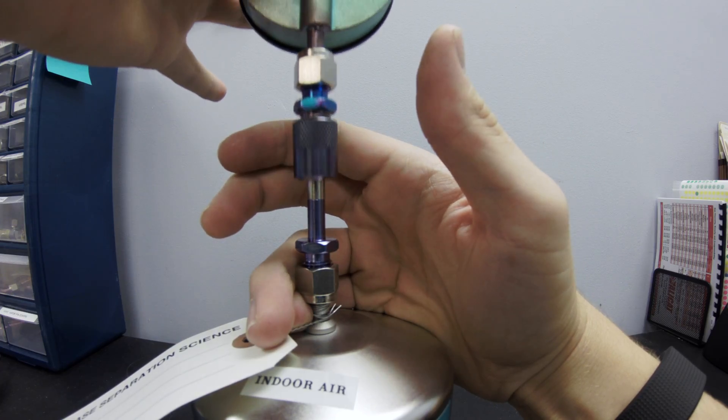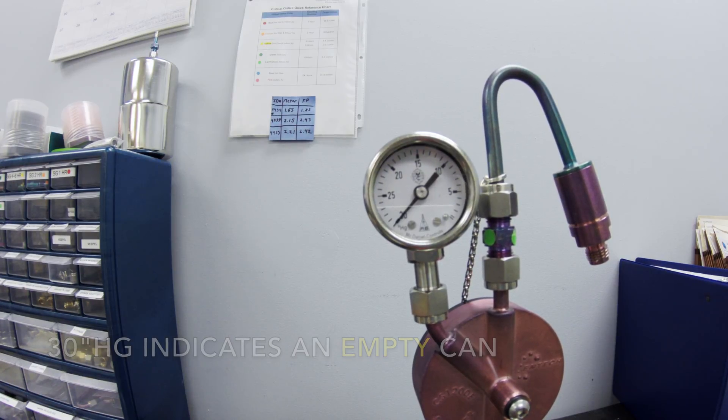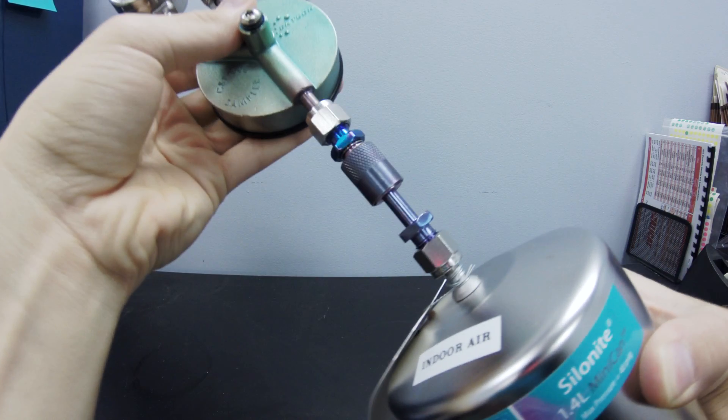After you click the flow controller down onto the can, you'll notice that the gauge moves to 30 inches of mercury, indicating an empty can. Afterwards, verify that the connector is fully engaged to the can.